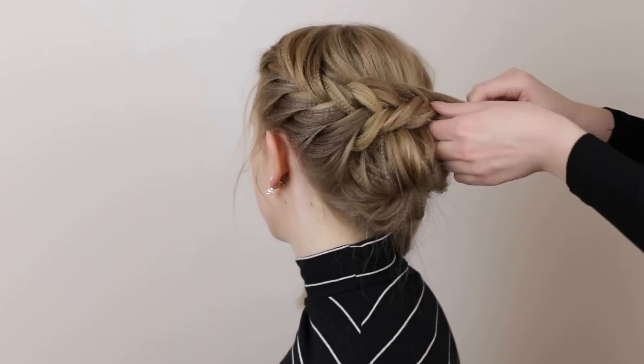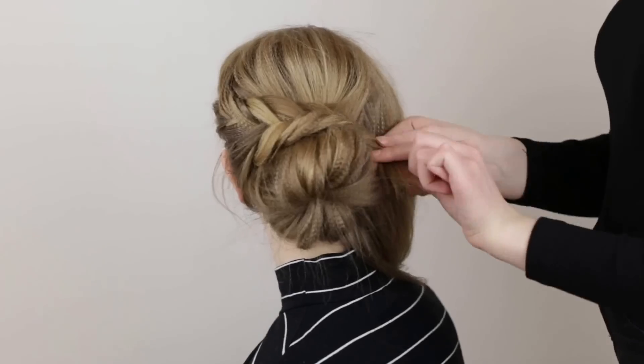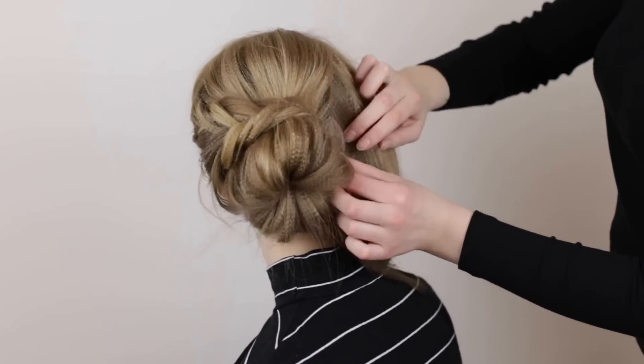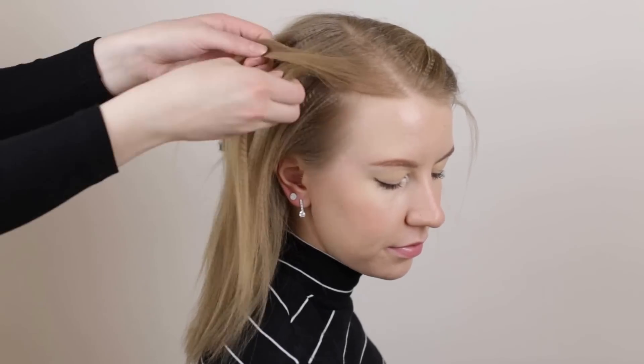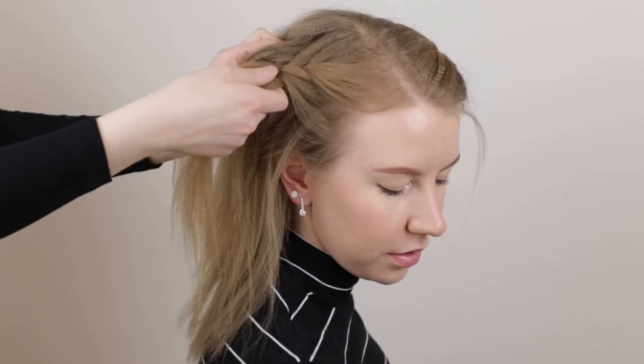If you want to, you can tug on the edges of the fishtail to make it look bigger. Drape the braid on top of the bun and pin it in place with a few bobby pins. Repeat these steps on the other side of the head to braid another French fishtail braid.